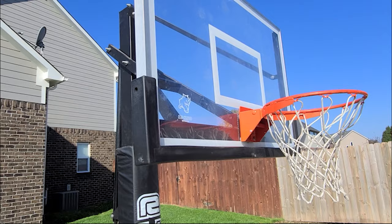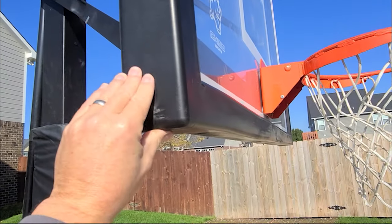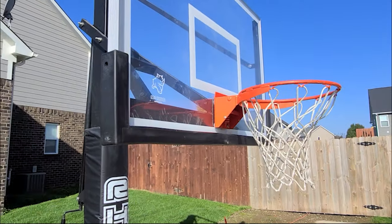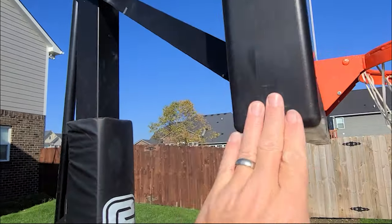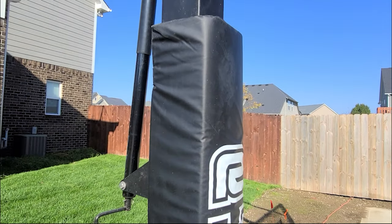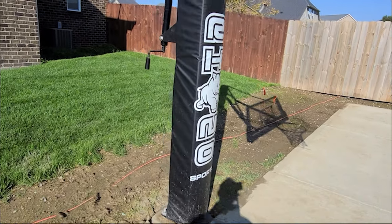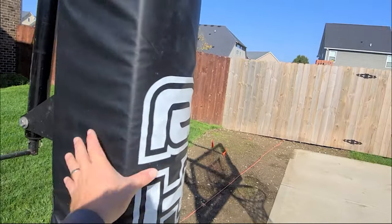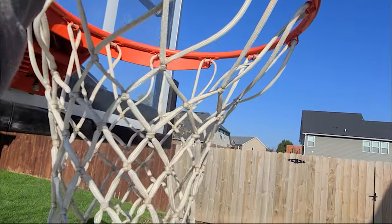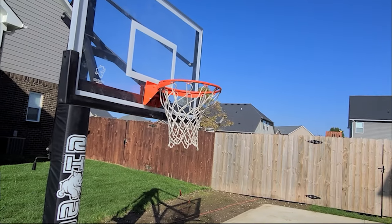One reason I went with this goal is it already had backboard padding — a lot of goals from big box stores charge extra for that. It also came with a pole pad, which is important since I have younger kids and I want them to be safe. No concussions off this pole. Another great feature is it can lower to roughly six and a half feet, so while they're really young it'll be a great practice goal.